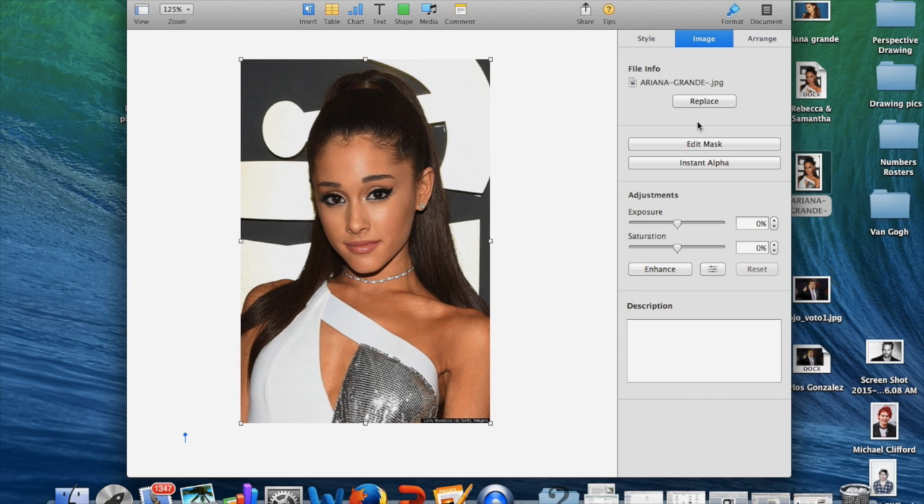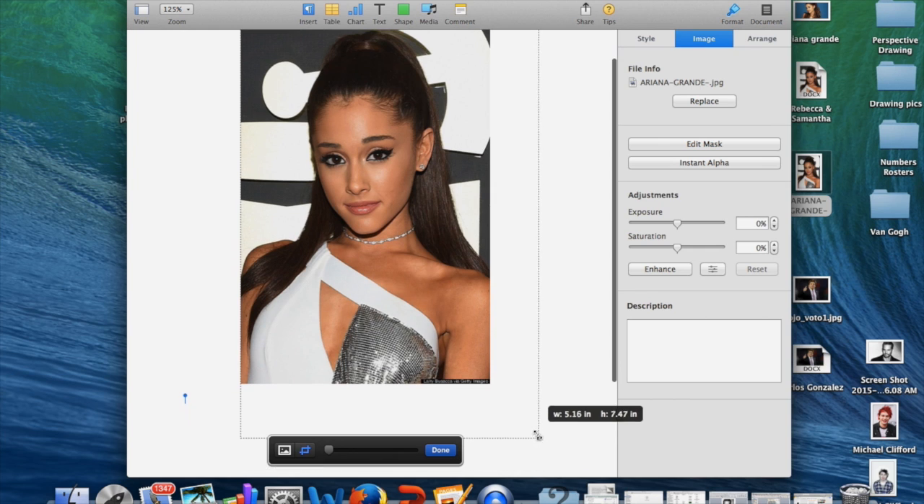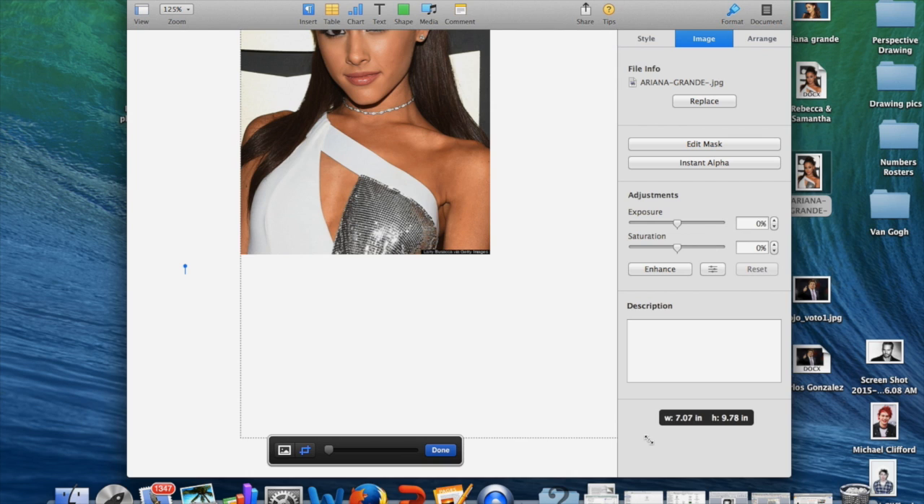All right, ladies and gentlemen. What you're going to do is put the photo first into Pages. Then you're going to hit Image, Edit Mask, Instant Alpha, and you're going to enlarge the photo until it is — when it is vertical — 7 inches wide and 9 inches in height. So W is wide and height is 9. You can see that right now we're sizing the background as close as we can to 7 wide by 9 high.